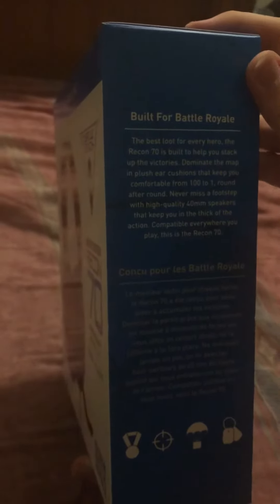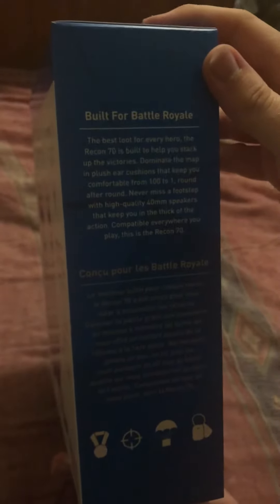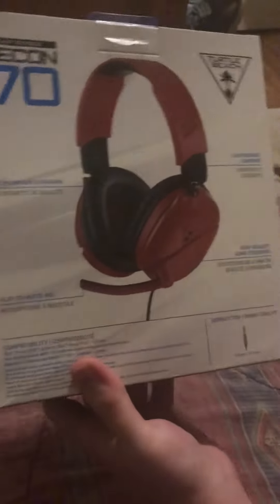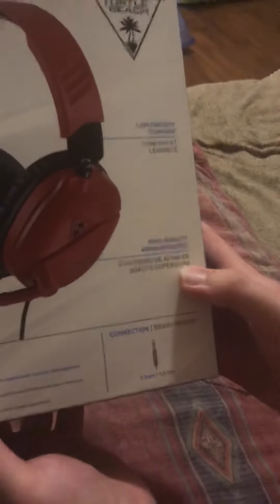Plush ear cushions keep you comfortable from 100 to one, round after round. Never miss a footstep with high quality 40mm speakers that keep you in the thick of the action. Here is the back of the box: Ear Force Recon 70, Turtle Beach, premium ear cushions, lightweight comfort, flip-to-mute mic, high quality 40mm speakers.